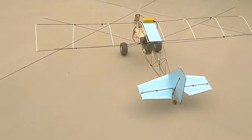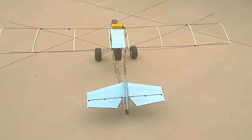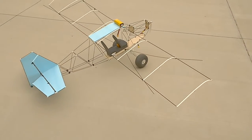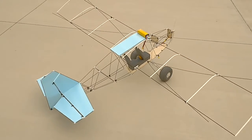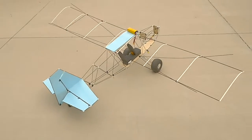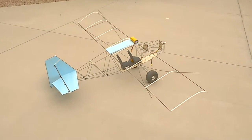This wing will have ailerons as well as flaperons, so it'll be an additional four servos that I need to install. And this is how it stands as of right now.